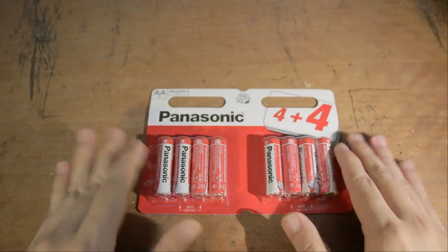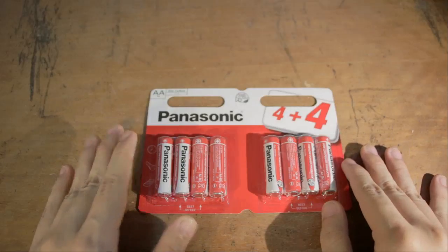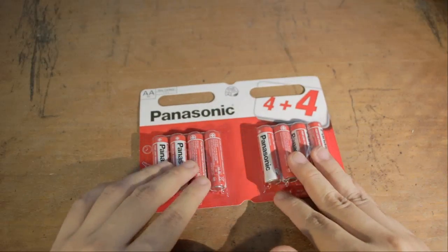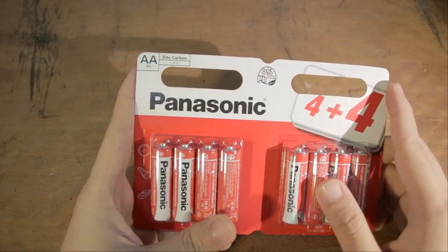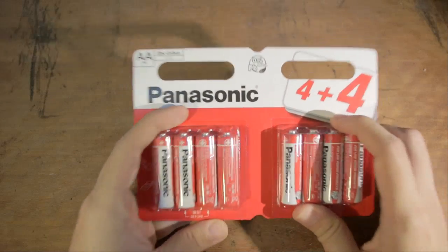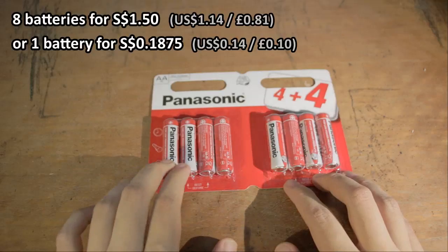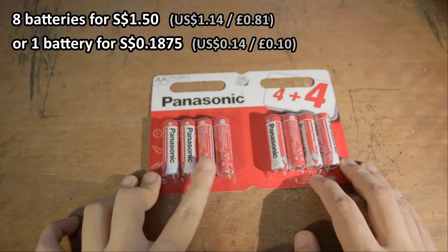Nearly every device we're talking about this week will feature a battery of some sort, whether it is inbuilt or requiring an external battery like these. This is the first item I've gotten for the week — Panasonic AA batteries — and I got these really cheap. I bought this pack of eight for 150, so it comes down to just a few cents per piece.